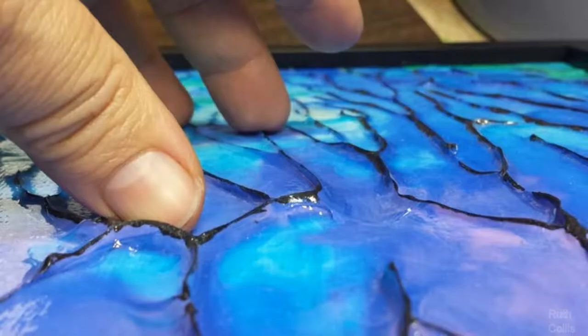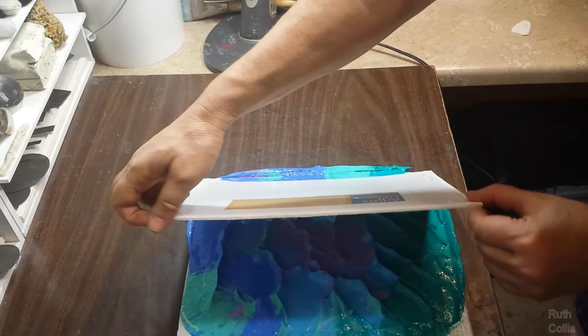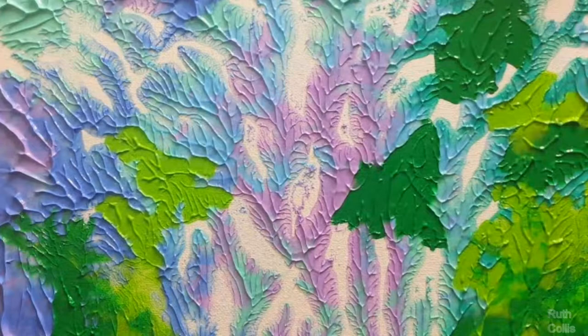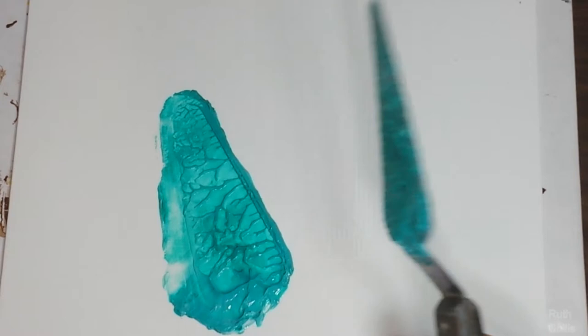You can get thin versus thick effects simply by how much paint you leave between the peel. This one press, using a lot of paint to begin with, made four extra paintings. As you keep pressing and peeling, paint will peel off to each surface and get thinner, but also more fascinating — intricate designs show up.